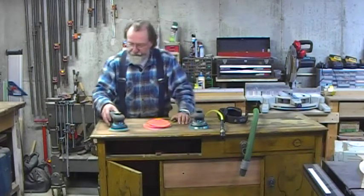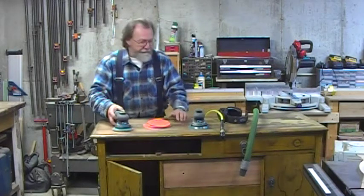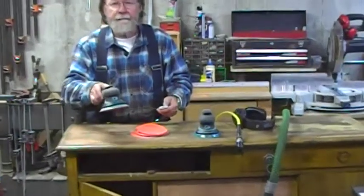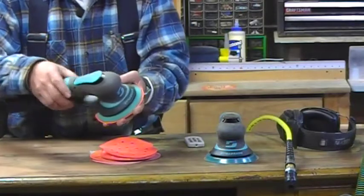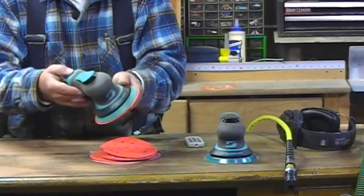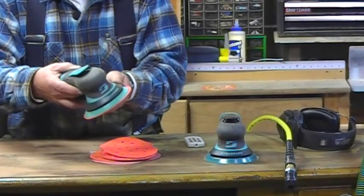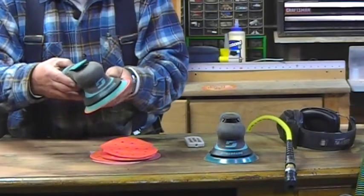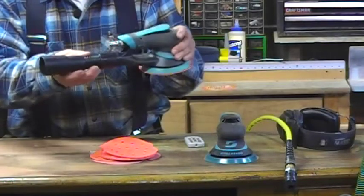For example, this is the model X51V — and I'll zoom in here so that you can see it a little bit better. This sander has a good general-purpose 3/16th random orbit. Not as fine as some other sanders. It has 12,000 RPM, and it has a vacuum attachment.